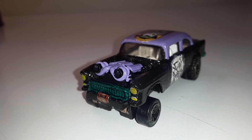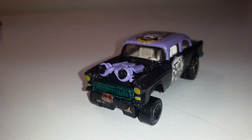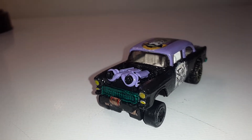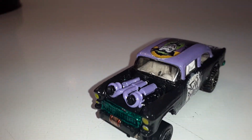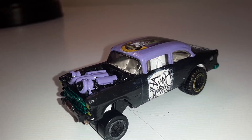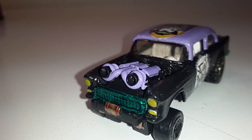Hello everyone, this is BJ's Customs coming at you again with another video. This time it's a '55 Chevy gasser done in a Joker theme. As you can see, I've got the green there in the front headlights.